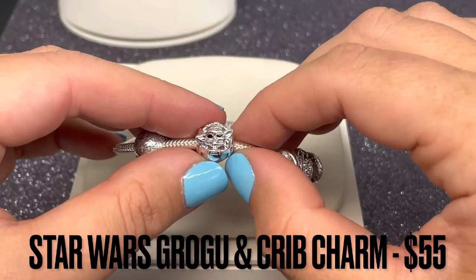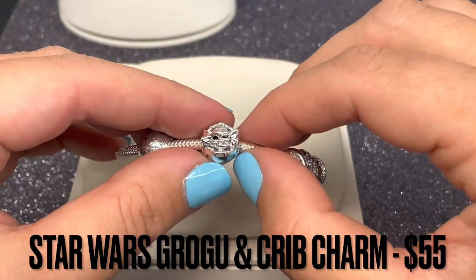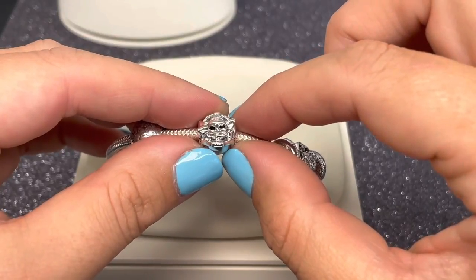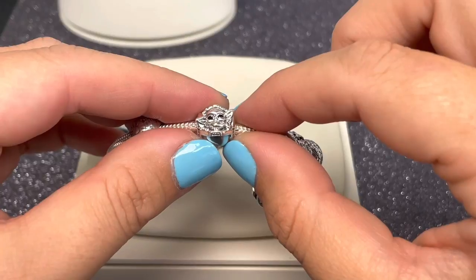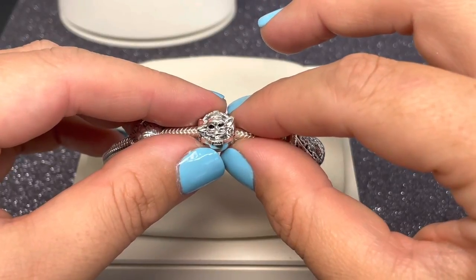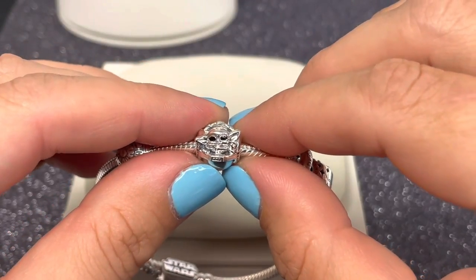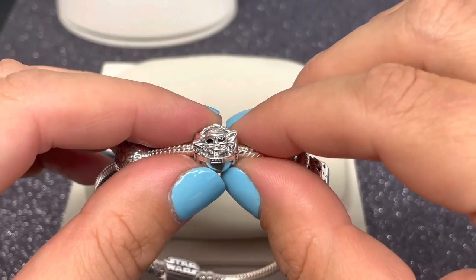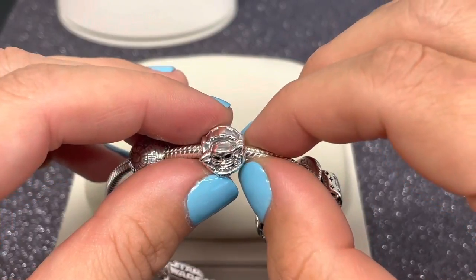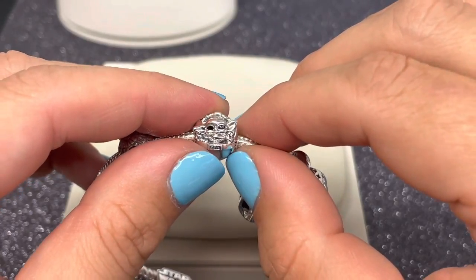Here we have Grogu, one of the new and iconic characters in the Star Wars universe. He is crafted in sterling silver with black enamel eyes and his amazing ears. The charm features Grogu sitting inside his iconic floating crib, reaching out his little fingers — possibly waving or using the Force. He's a small but powerful character from the Mandalorian series, incredibly adorable, with amazing detail on both the crib and Grogu himself.